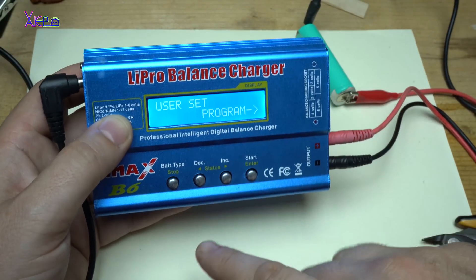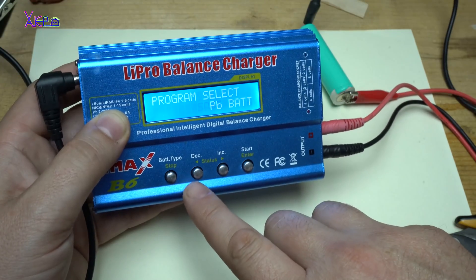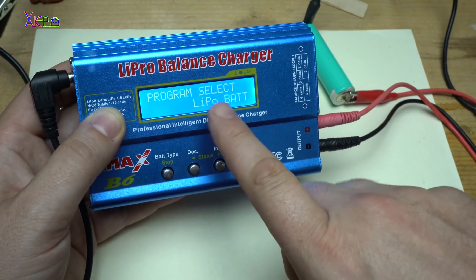On the main menu you can choose what kind of battery you want to charge. It has PB battery, nickel-cadmium, nickel-metal hydride, and lithium polymer.